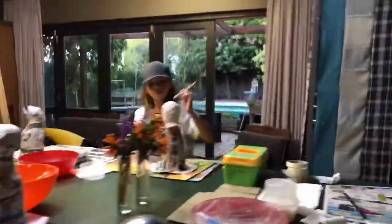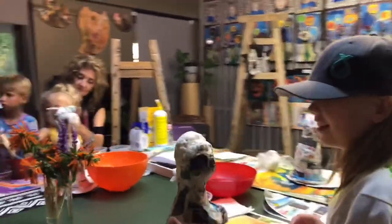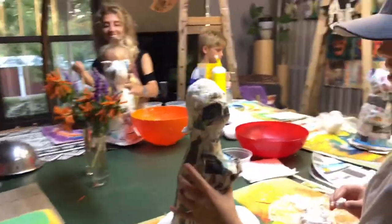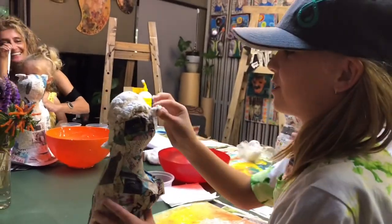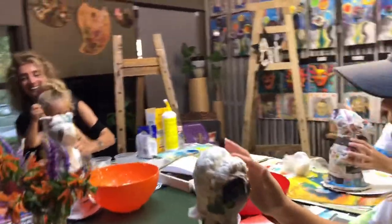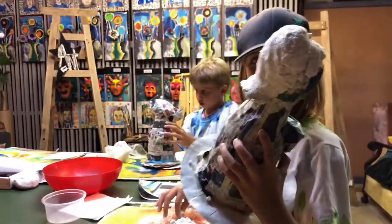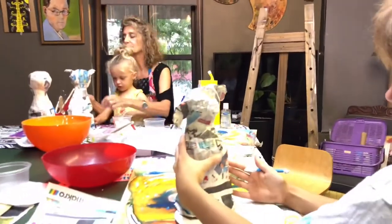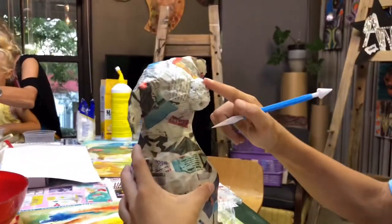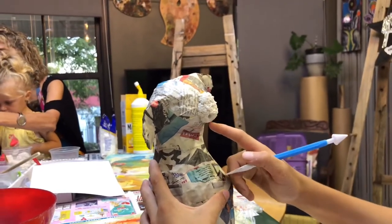Kaylee, do you want to tell us what you're busy with? I'm making a funny-looking woman — I was inspired by Tani Serisa's puppet. I love the hair. Have you put on her nose? It sticks on quite easily because of the poly filler and the wood glue.